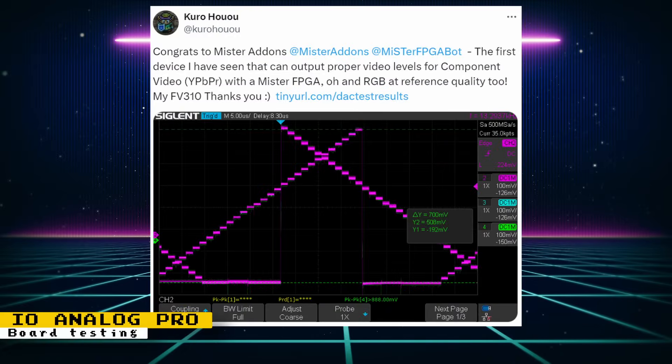If you're curious about the quality of the analog output of Mr. Addon's newly released 24-bit analog IO Pro boards, Kuro on Twitter posted some really good results on his testing. He's saying that this is the first device he has seen that can output proper video levels for component video with a MiSTer FPGA, and RGB is at reference quality. This is great news if you're planning on buying one of those boards.